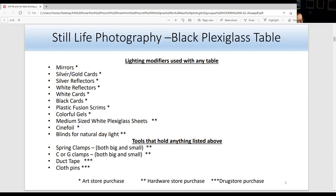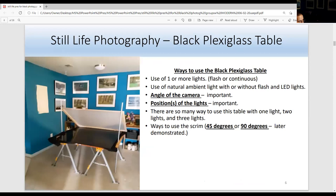There are many ways to use the black plex table. You can use one flash, continuous LED light, with or without flash, or just natural ambient light. Like the white plex table, two things are important with the black plex table: angle the camera and position the light. You can use one light, two lights, or a white card or silver card for light. You can also use the scrim at a 45-degree angle or at 90 degrees.